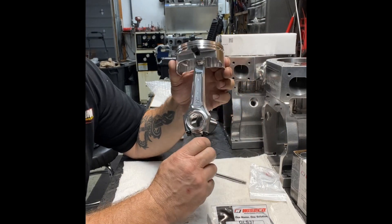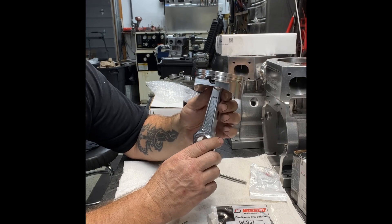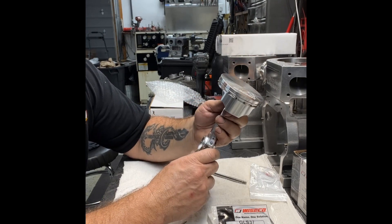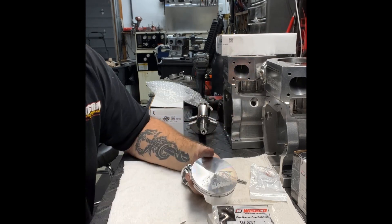And that is how you put the rod onto your piston. I'm going to come out with a couple more videos — installing the piston into the block and a few other videos — so stay tuned. Thanks guys, have a great day.